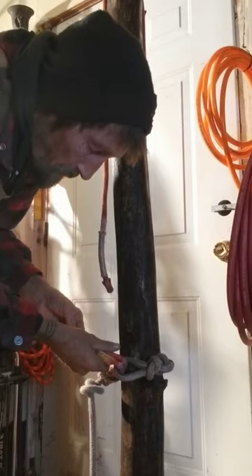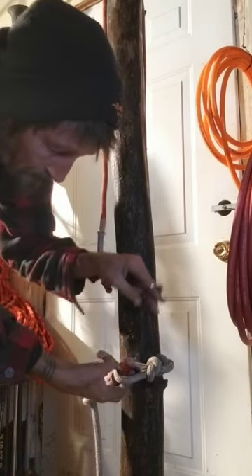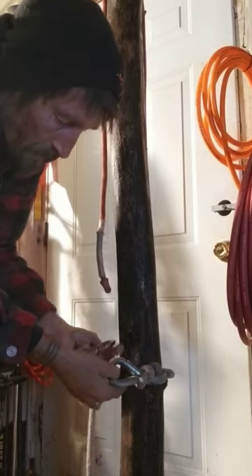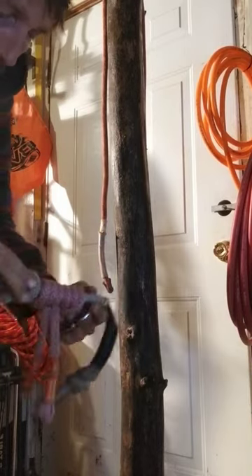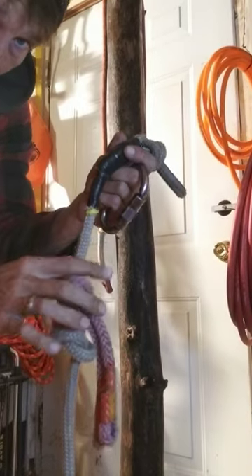When you unclip, you want a tight thimble so that the eyes have trouble almost going through together. You find the right size thimble — this one worked for me. It has a stopper knot that you place usually right after your prusik to prevent it from having the ability to slip out.